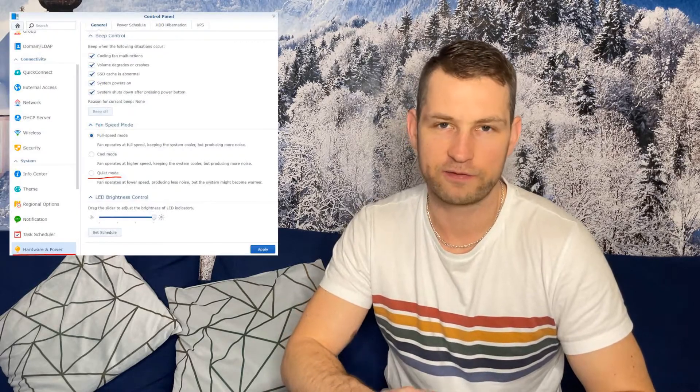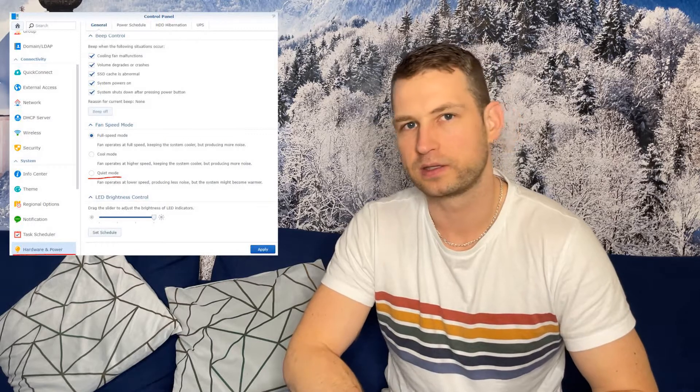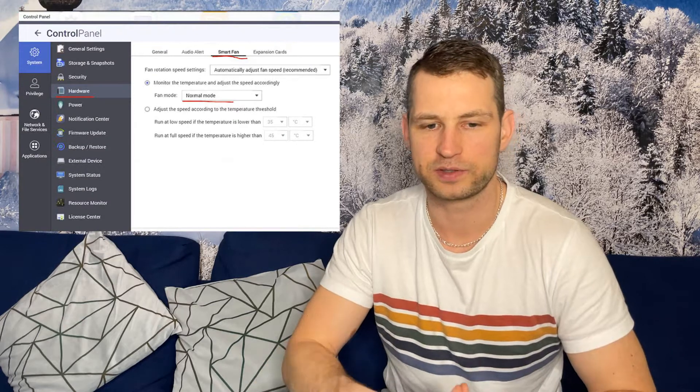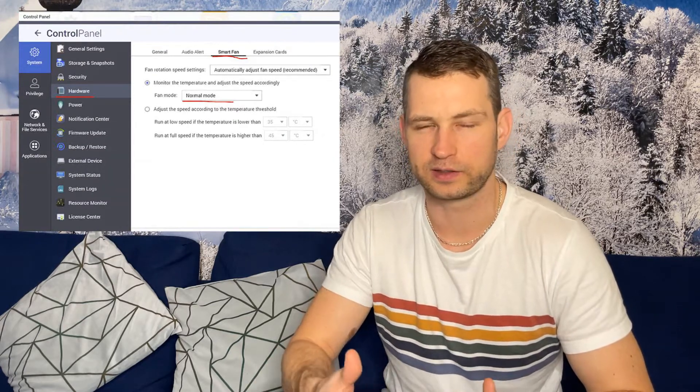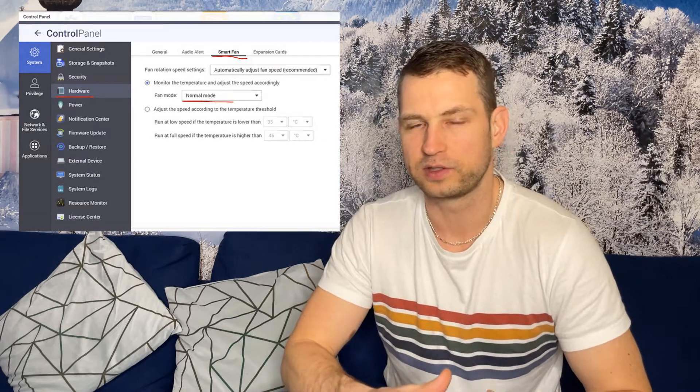The other thing is you can go into settings. QNAP and Synology both allow you to change the fan speed — you can go for slow speed, medium speed, and high speed, or set it to automatic based on temperatures inside the NAS. That will be another option to reduce the noise.